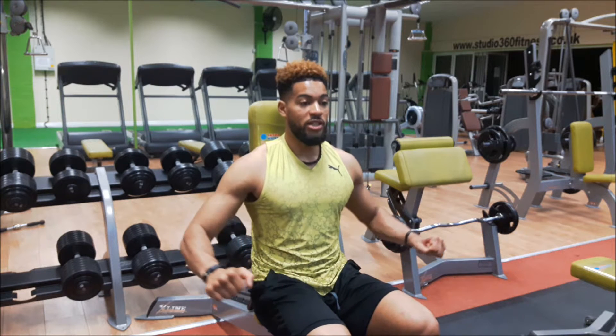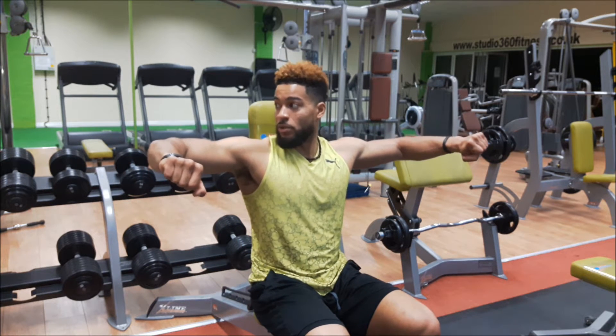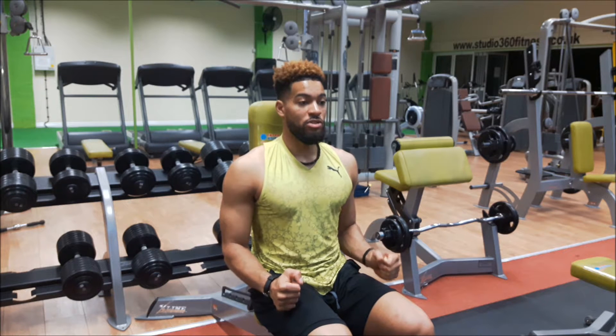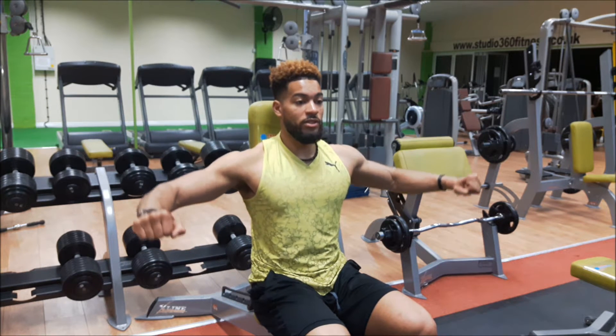From here I'm turning that little finger up, I've got that height, so elbows level with the shoulders. From there, bring it down, draw it into the side, pause, drive up again. Pause, down with control.